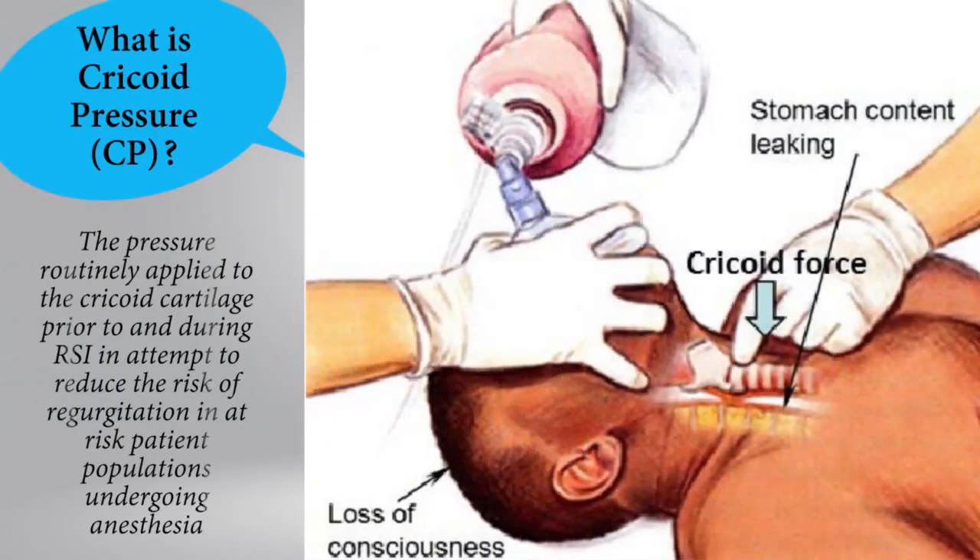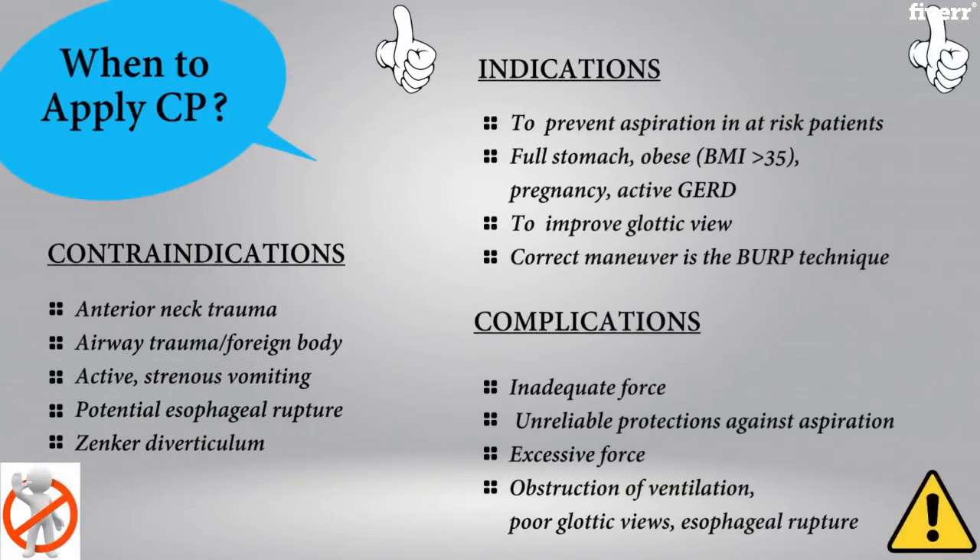So what is cricoid pressure? Cricoid pressure is a skill that is commonly used in anesthesia, usually during a rapid sequence induction, and this is usually to prevent aspiration from potential regurgitation of stomach contents in at-risk patient populations. Cricoid pressure is therefore indicated in situations where a full stomach is at high risk.